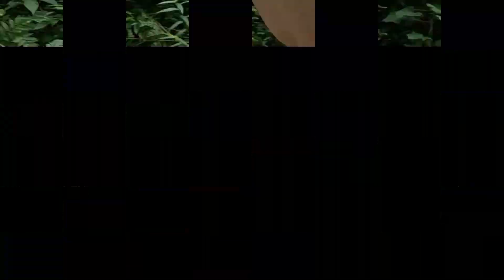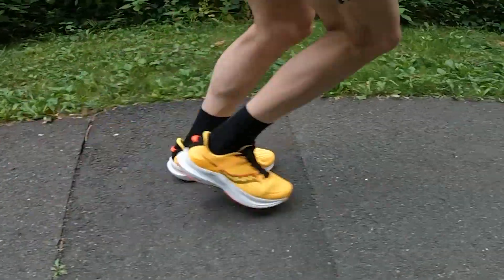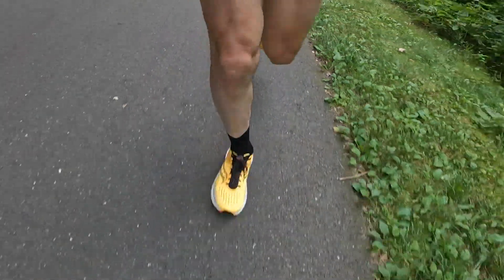I just started the run. Man, these have some bounce and some cushion to them. I'm feeling very quick in these shoes — much more cushion and bounce than the Saucony Guide 15s. Over a mile and a half in. Really, really fun shoes. Love them. Light, bouncy, cushioned, but not overly cushioned. Just feeling really, really good. More bounce than I expected. Just really like them.